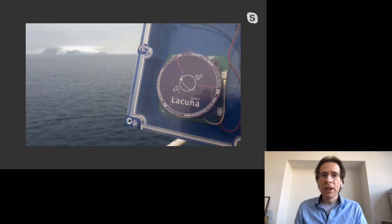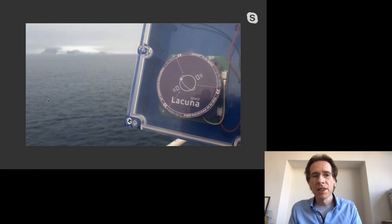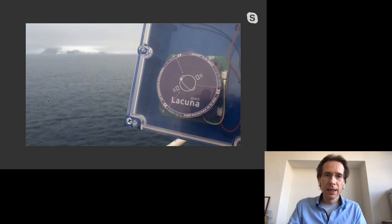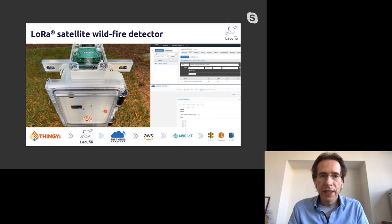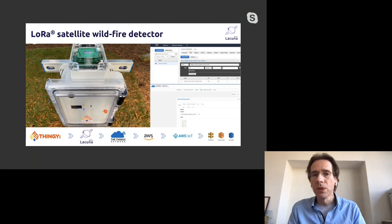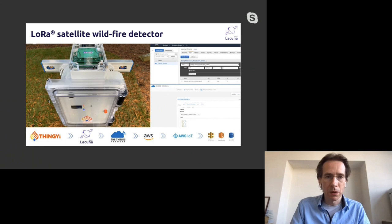Here's a nice example: a researcher going to Antarctica took one of our devices, put it on a boat, and we could receive messages and see where he was all the way from Antarctica. This is from Scott Waller of a company called Thingy in the US, who is building a wildfire detector. In places where there's normally no LoRa coverage, he connected our device to his sensor and within a day had it up and running.